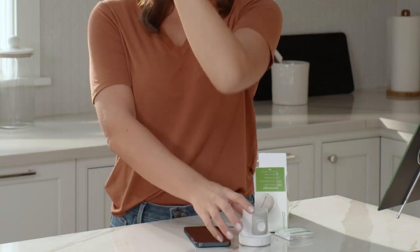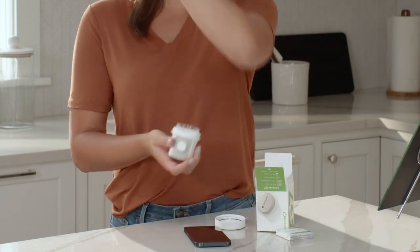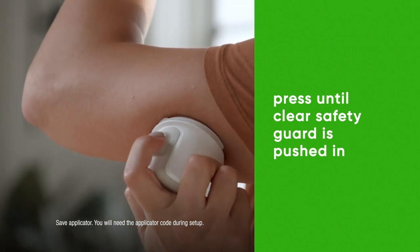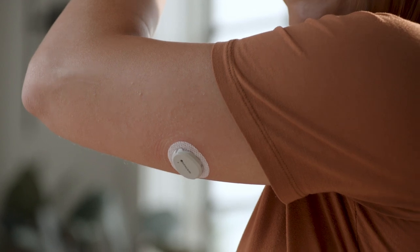Grab your applicator and unscrew the cap. Don't touch inside the applicator. Press and hold the applicator firmly against your skin until the clear safety guard is pushed in. Now push the button and remove the applicator.